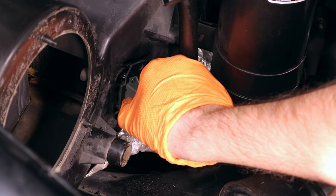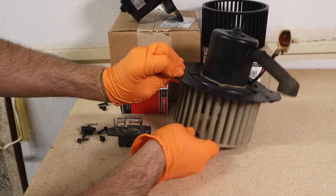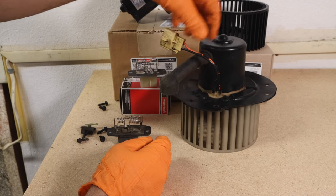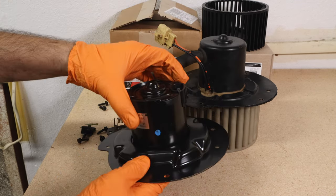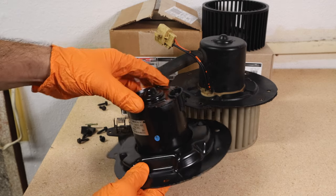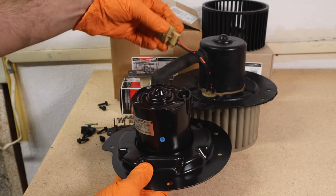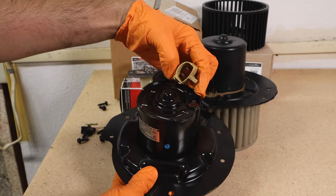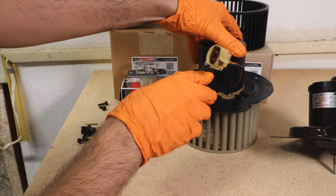Remove your blower motor resistor. This appears to be an older design, which I'm assuming is original to the truck, because the new one has a different style plug. The new one plugs directly into the factory harness, whereas this older one looks like it had a pigtail that plugged in. But the new one will plug right into the factory harness on the truck.